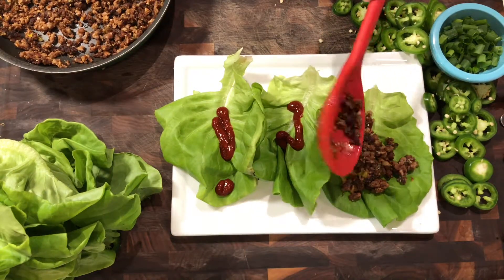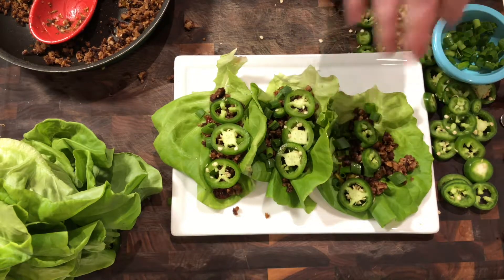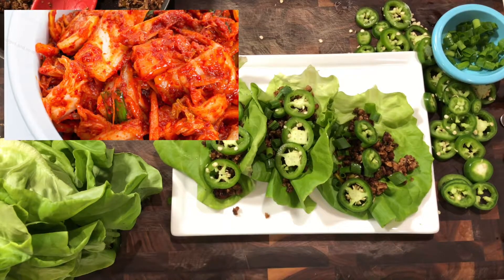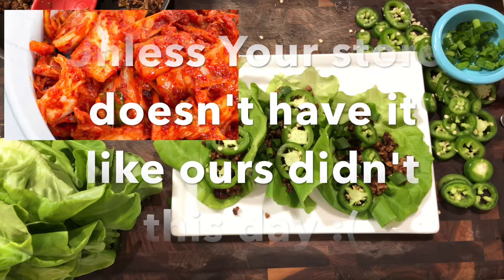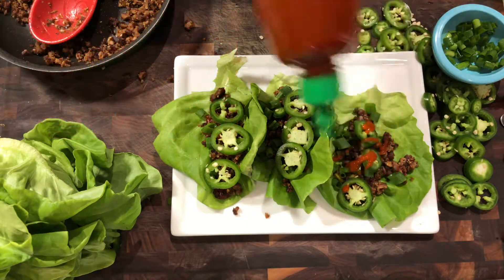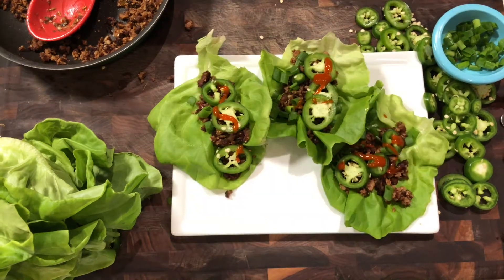Then you add kimchi. If you've never had kimchi before, you really need to try it and you really can't leave it out of this recipe. It's not the same if you don't put the kimchi in. I promise you'll like it. It is fermented, but it's really, really tasty. So make sure you add the kimchi.